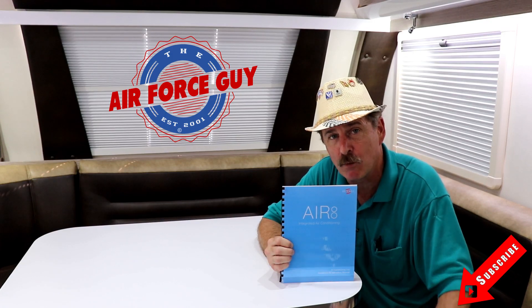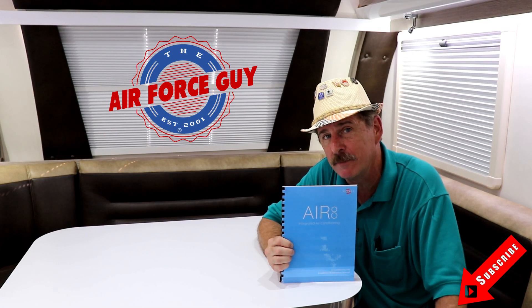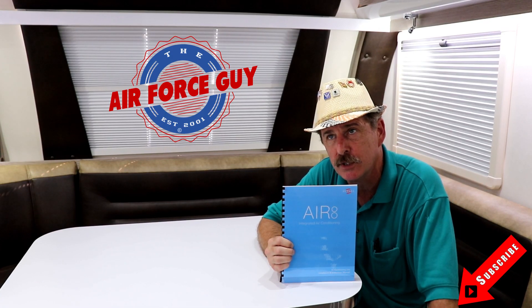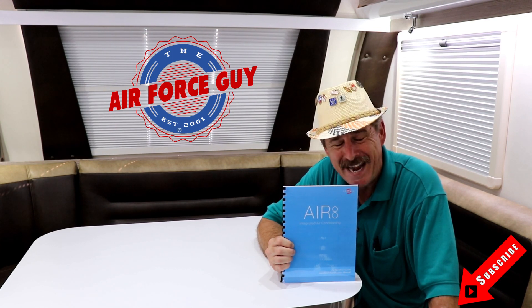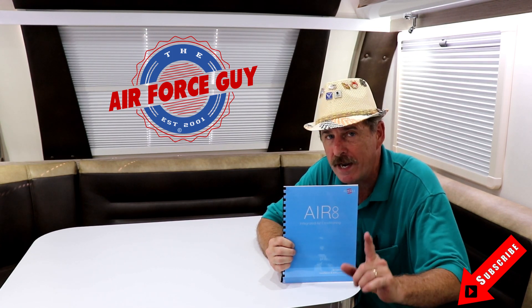We're talking about the thermostat. This system is 6,000 BTUs and runs on about 10.5 amps, which would allow you to operate this if you're plugged in at your home — maybe you need to use it as a kind of an in-law suite, or maybe you're visiting friends or relatives. Depending on what else is on that system, you may be able to use this air conditioning system while you're parked at someone's home.